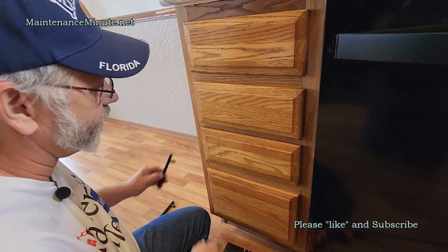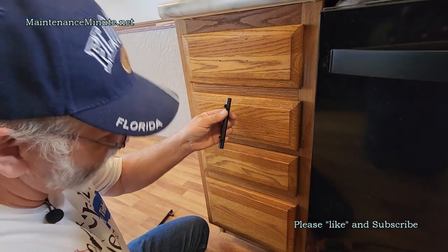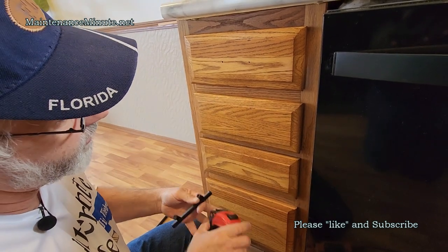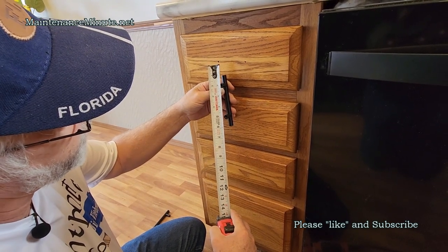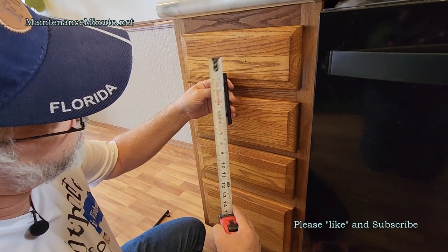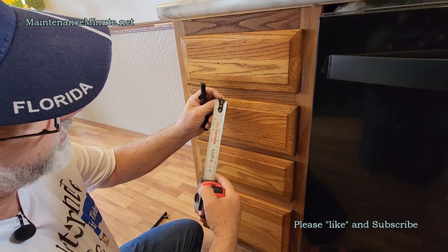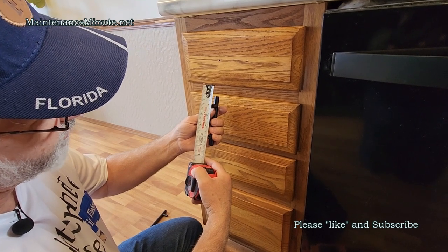Then you have to determine the spacing center-to-center on your handle — in this case it's three inches center to center. The appropriate way to do this is to 'burn' an inch or two: I put the two-inch mark right at my center dot, so the five-inch mark shows the other center hole — that's a three-inch drawer pull. Don't use the end of the tape measure because it moves, which can throw you off by an eighth of an inch.